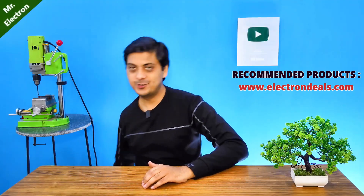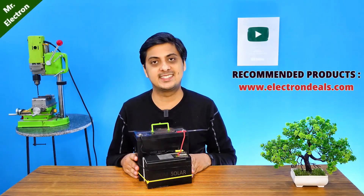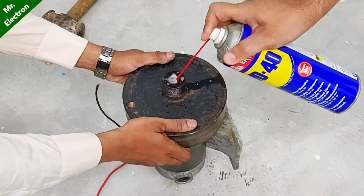I am going to use this 12 volts 42 ampere-hour battery pack to test it at just 12 volts. Therefore we can now proceed further.